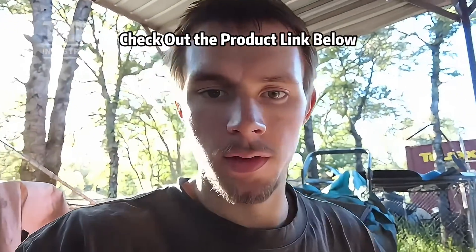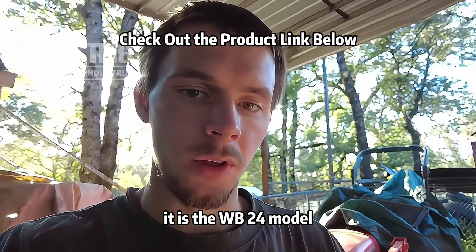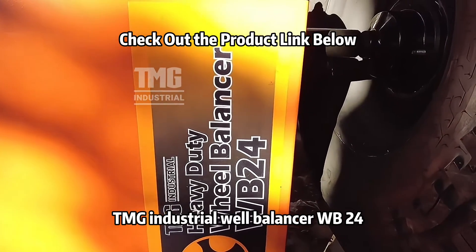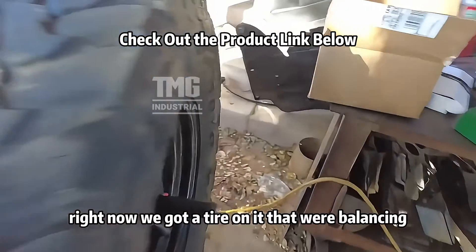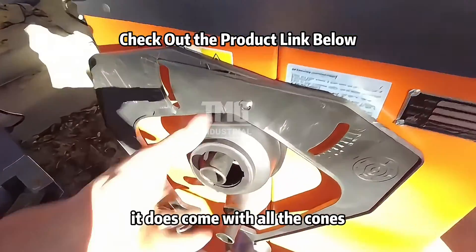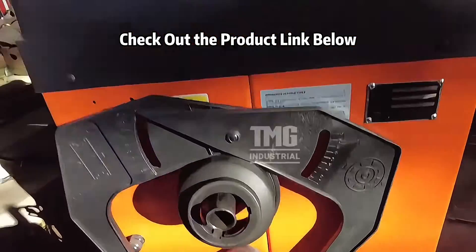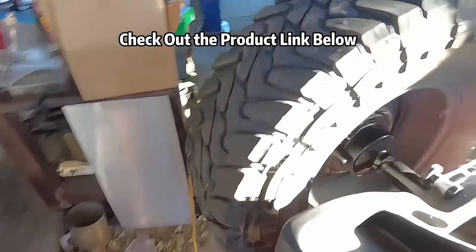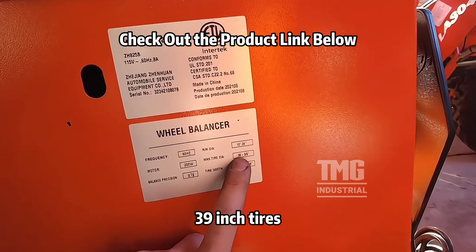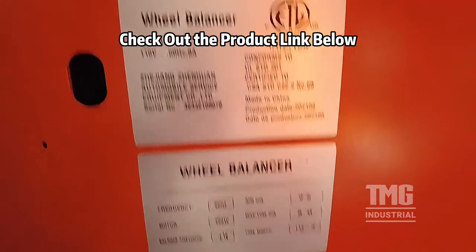Today I'm going to do a review on the TMG Industrial tire balancer, the WB24 model. Let's do a quick walk around. It does up to 39-inch tires and looks like 16-inch width — pretty big.